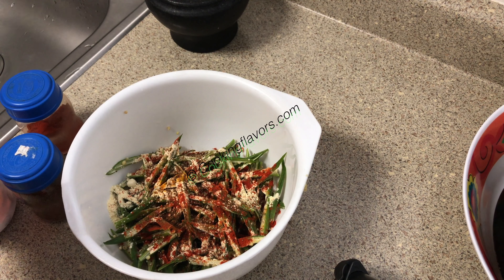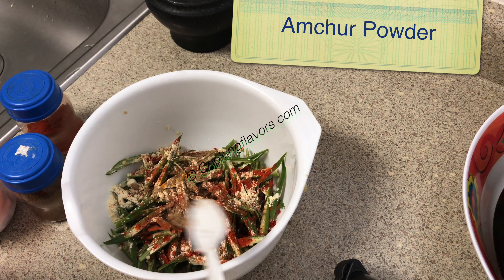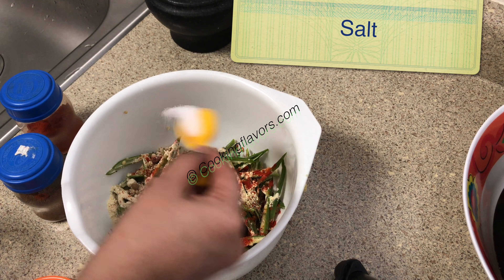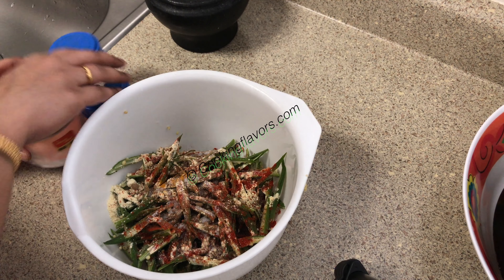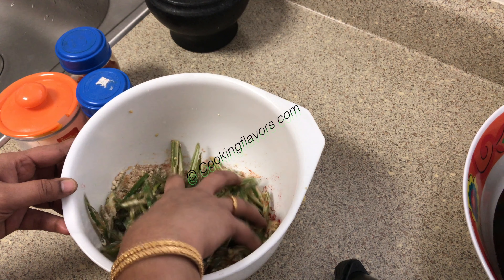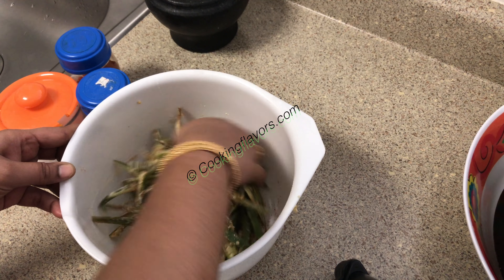Now goes in a little bit of amchur powder, or dry mango powder. If you don't have this, you can add chaat masala powder or squeeze in some fresh lemon juice. Then goes in the required amount of salt. We will mix this all well till all the masalas and dry ingredients combine well and stick on to the lady's finger.